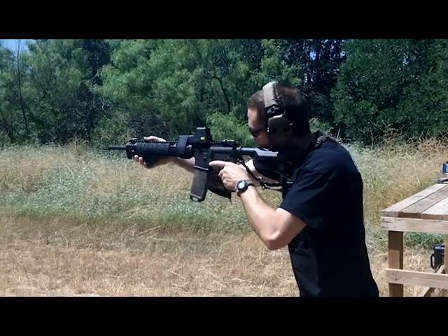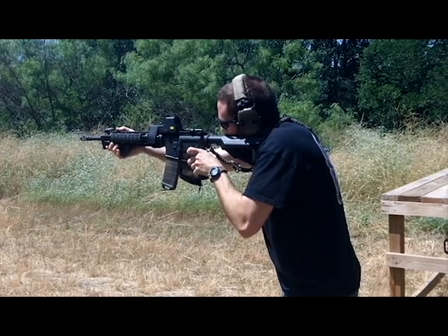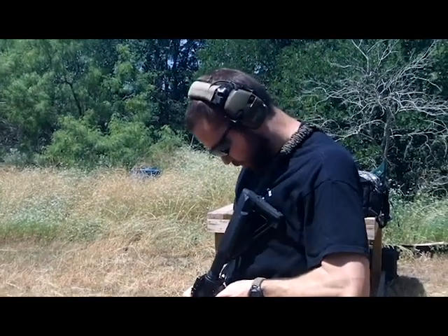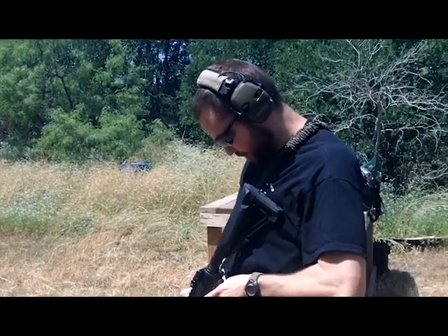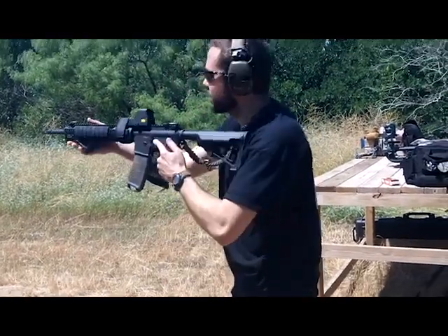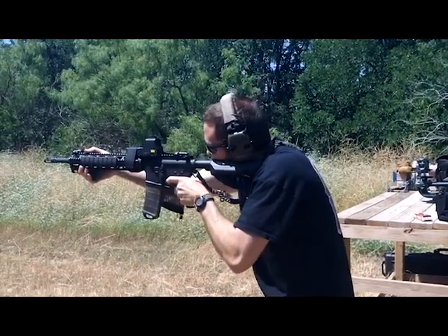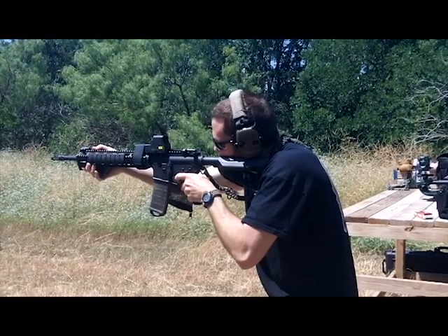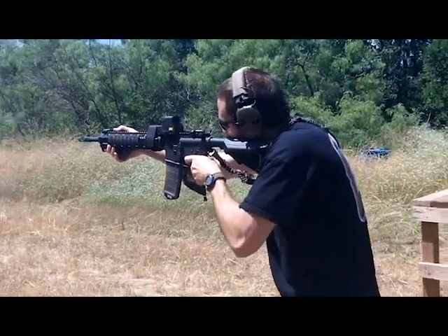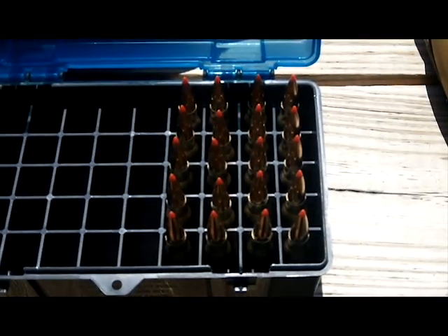Round one fired just fine. I don't know if I hit anything — I forgot to turn my EOTech on. Let's try it again. Alright, I'm happy with it.